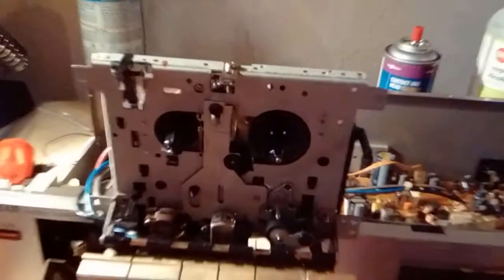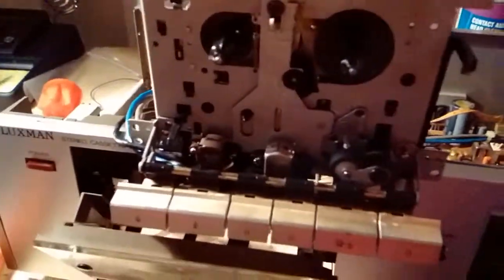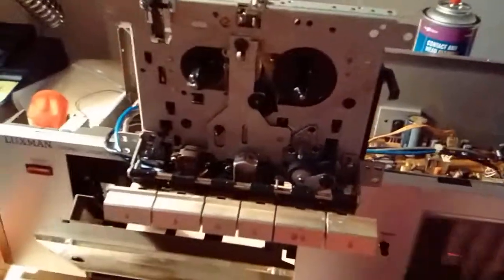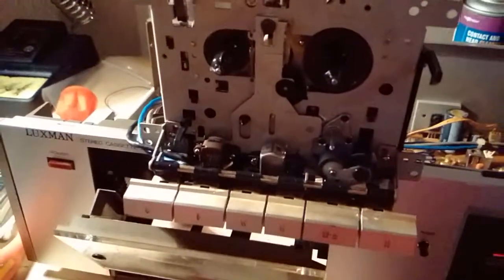This one didn't give me too many issues. It's pretty straightforward to pull the transport out — basically four screws, disconnect your connectors on the board, and the whole thing pops out really easy. It's also fairly easy to change the belts on it.